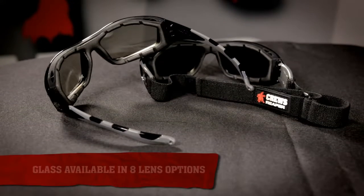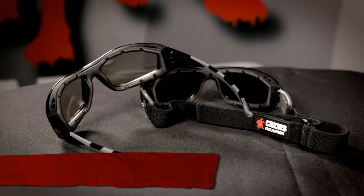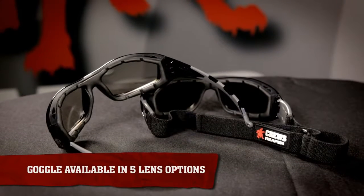The glass version is available in eight lens options, including welding shades. The goggle version is available in five lens options.